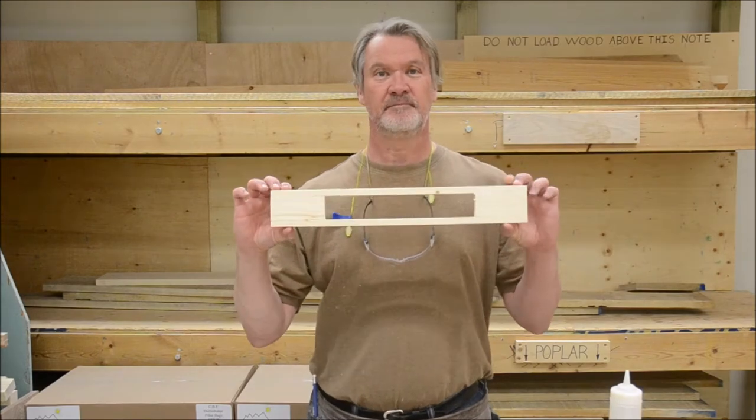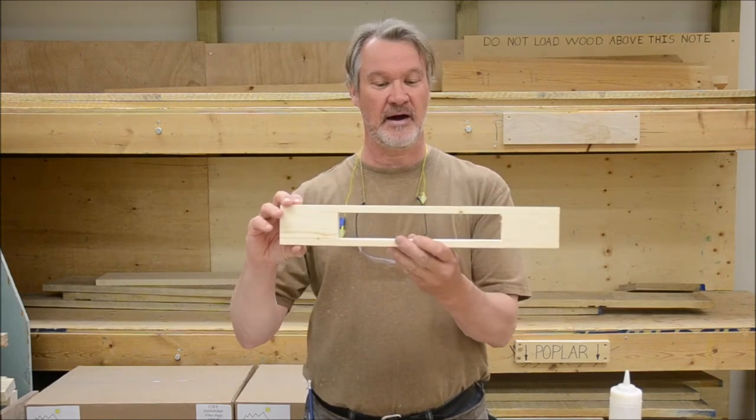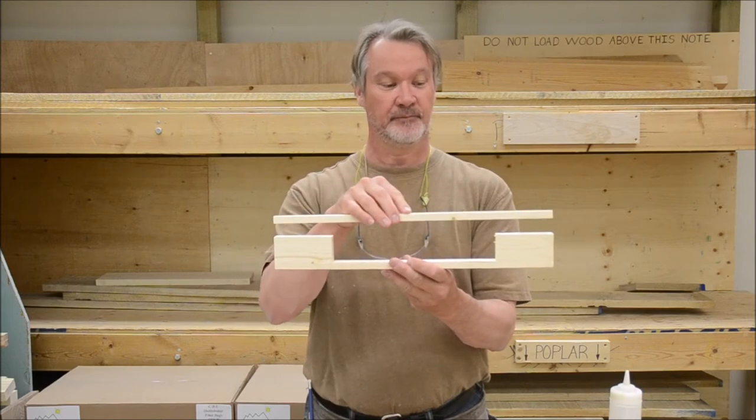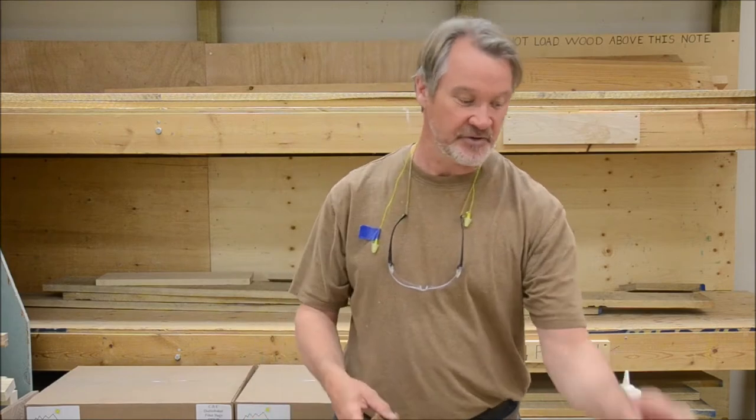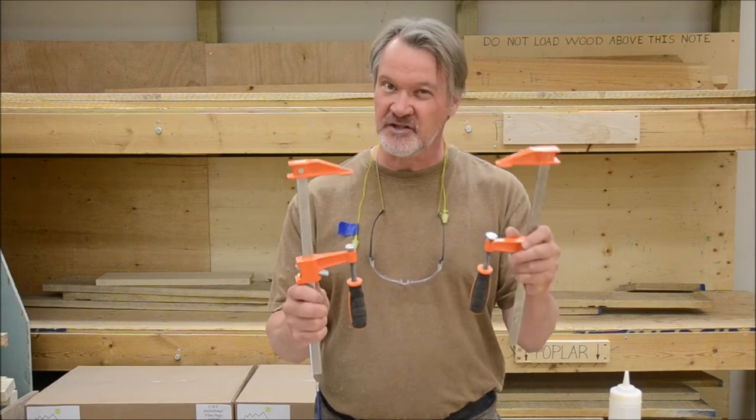Now that you have your pieces cut, you have your opening. We now have to glue it all back together. Make sure you have your pieces, the booklet, a wet paper towel, a dry paper towel. Use the small light-duty F clamps — we don't need a lot of clamping pressure, grab four just in case. Usually it works with two. And the glue, of course.